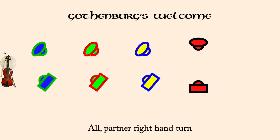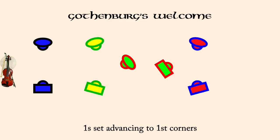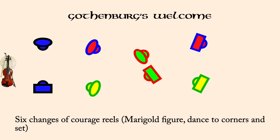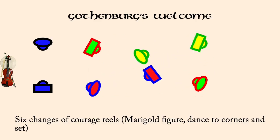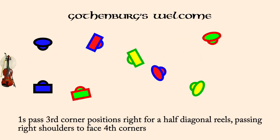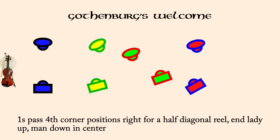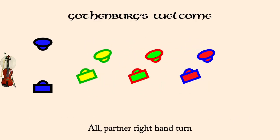Ones past fourth corner positions right for half diagonal reels. Twos in lady one, man one in threes, right hands across. All partner right hand turn. Ones past third corners right for half diagonal reels. Ones past fourth corner positions right for half diagonal reels. Twos in lady one, man one in threes, right hands across. All partner right hand turn.